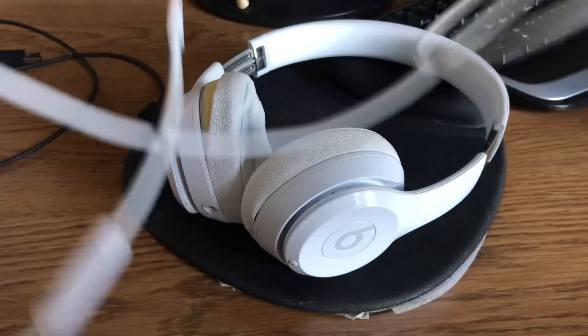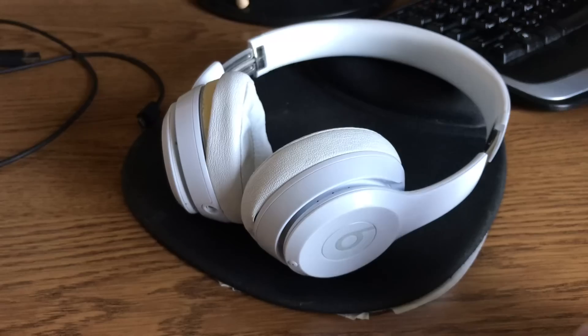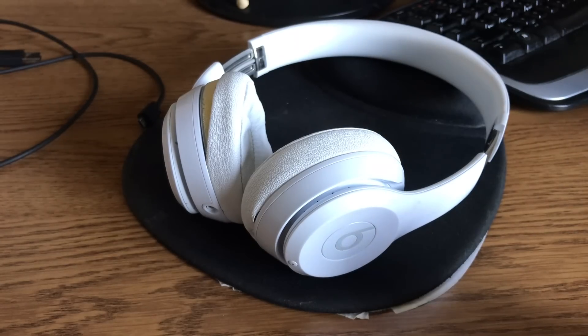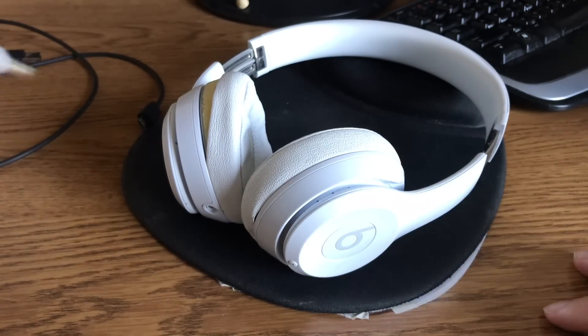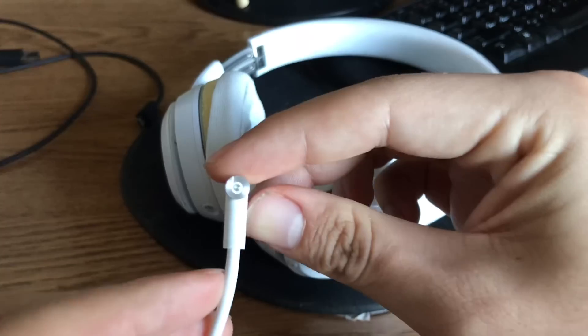I always use the Bluetooth. I've only used the wired connection once — I was using someone's laptop and didn't want to or didn't have access to Bluetooth. They have the Beats logo on the cable too.